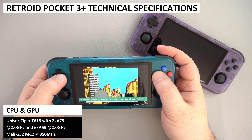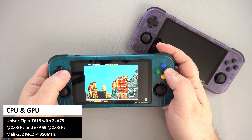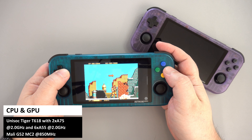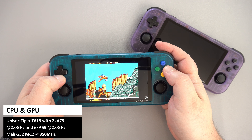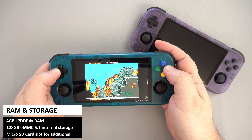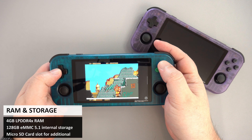The Retroid Pocket 3 Plus has the Unisoc Tiger T618 octa-core processor, which has two A75 cores and six A55 cores. It has the Mali G52 MC2 graphics processor running at 850 MHz. There is 4GB of LPDDR4X RAM and 128GB of internal eMMC storage, and you can add more storage via the micro SD card slot.